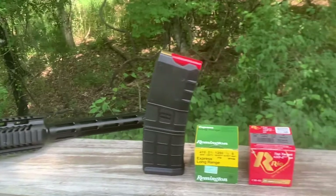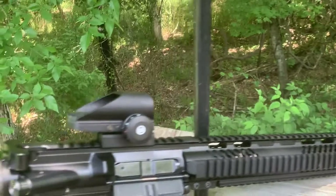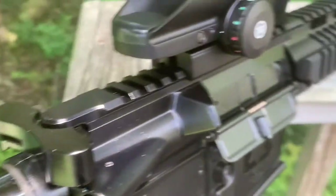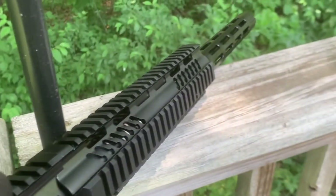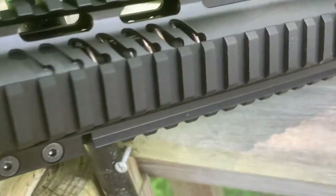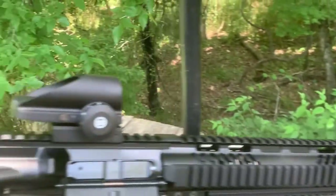I'll be doing more videos on this one, actually shooting it, giving you a better close-up view of this particular firearm. Let me know what you think. Hey, don't forget to subscribe, comment, and like.